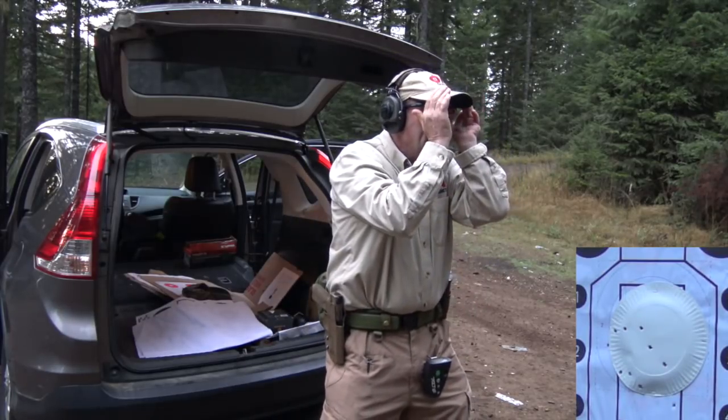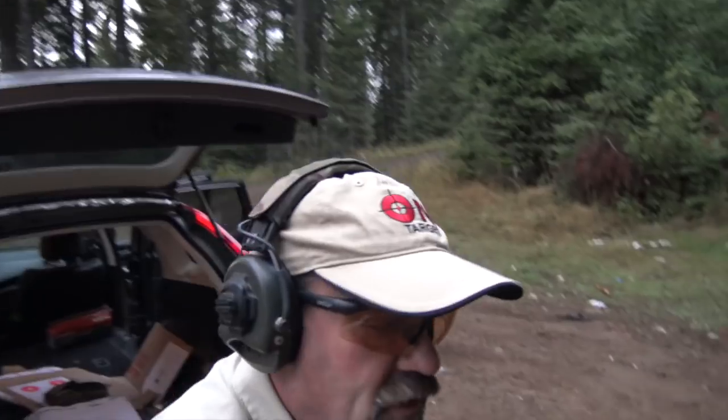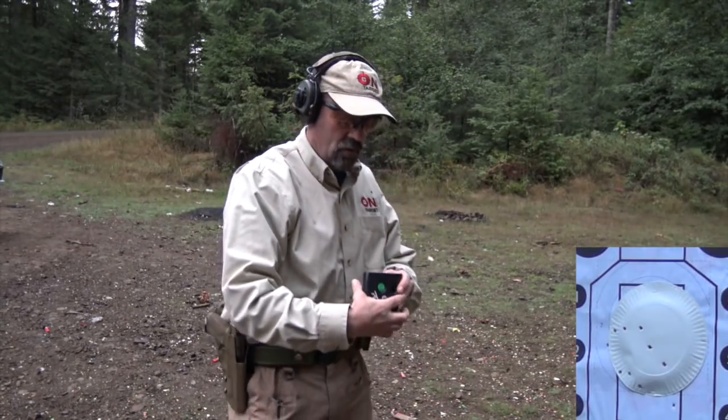12.18, and it looks like — I can't see that far — but it doesn't look like all my shots are in. Again, that's okay. So next thing we're going to do is we're going to advance to 10 yards. So that was our last time, 12.18.